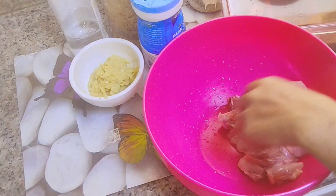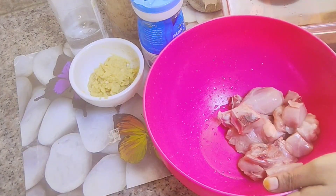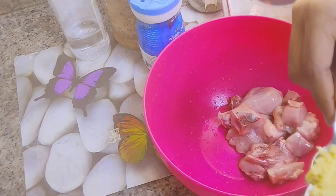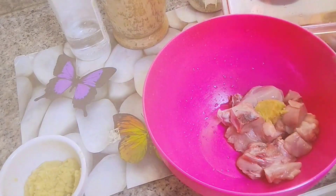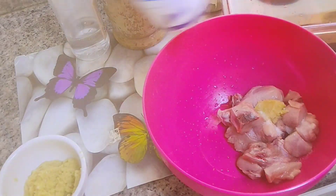I am going to add the Chicken 65 chicken. I am going to add the bone to the chicken. I am going to add 1 teaspoon ginger garlic paste — it gives a good taste. This is a small chicken.